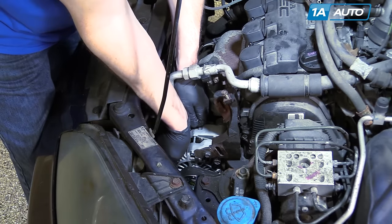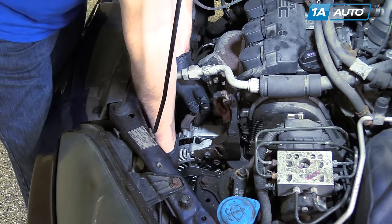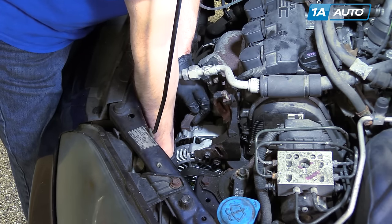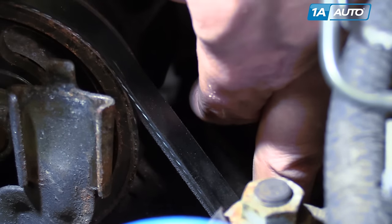Pull your alternator up — since you've got everything greased well it'll move easily — and tighten up the wing nut for the adjuster. Tighten up that wing nut until your belt has about a quarter of an inch of play in it.